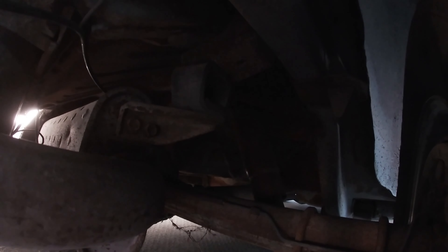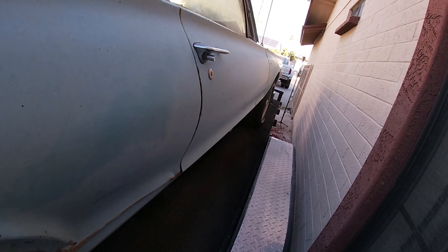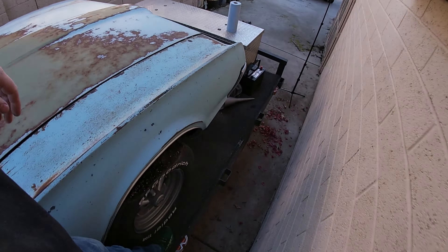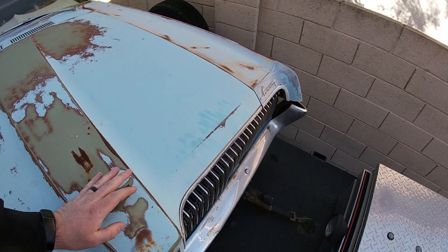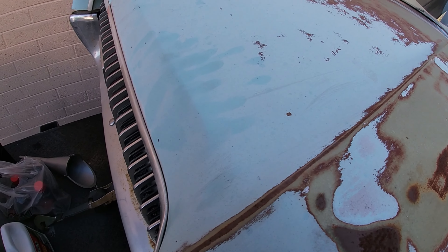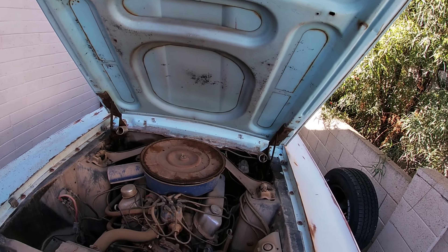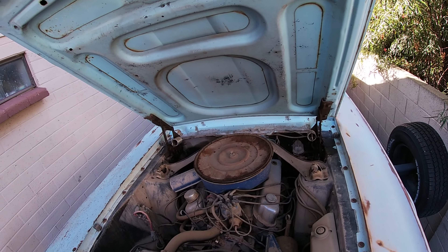I did steal the air shocks off that other Mustang I was working on — well, technically he gave them to me because we put coils on and the coils didn't work, so we ended up putting air shocks back on his car. The previous owner sold this because his kids weren't taking very good care of it, and it was his wife's car. He wanted to see it go to a good home. Mustangs were super expensive, so I got this stupid cheap.